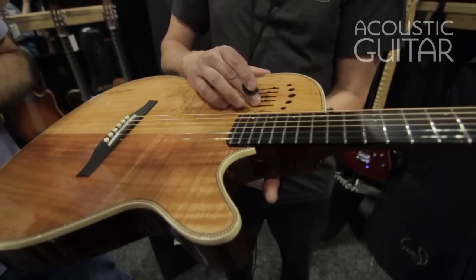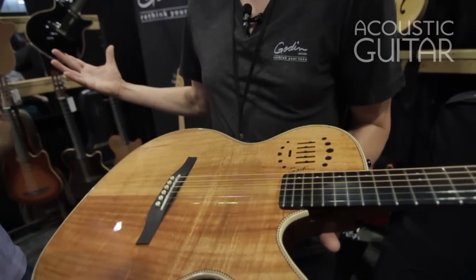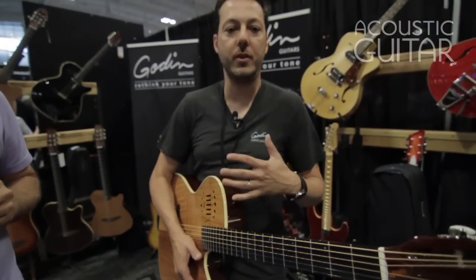You can actually blend the under-saddle but also get in the mic sound that's in there, and you really feel the ambiance of the room, of what's built in there. So it's really great for recording, and it's also great for live because you don't have to worry about feedback.